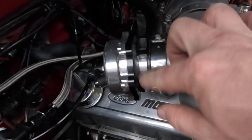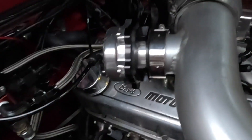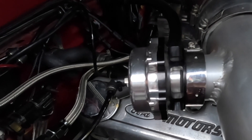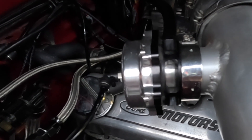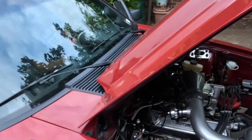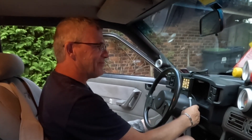So this is now closing shut — before it was actually wide open. This spring is a lot stronger. If we rev it up a little bit you can really hear it now — it's going to sound totally different. All righty, that's it.